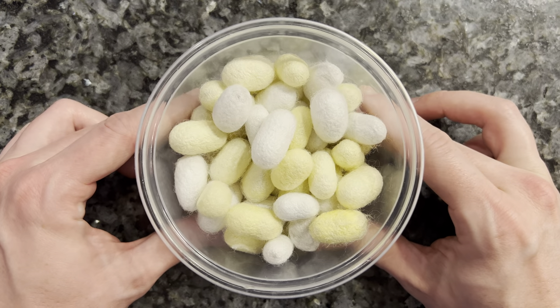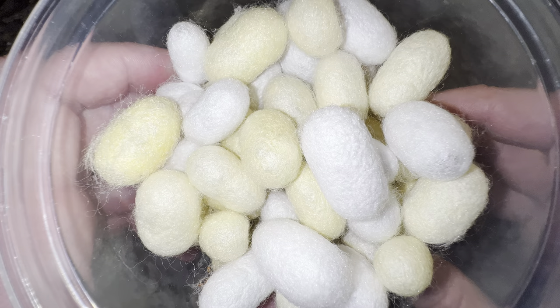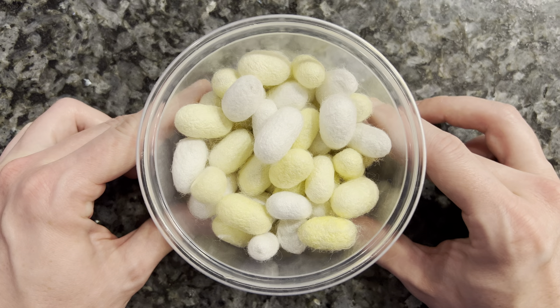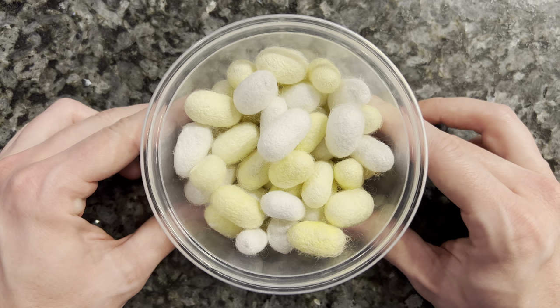Today I have several dozen beautiful silkworm cocoons. I raised these myself from eggs, and inside each one is a little pupa waiting to transform into a beautiful little moth. But no, no, no, we're not going to let that happen. As is done in some Asian countries, I'm going to attempt to cook and eat these, and hopefully they won't taste like complete shit. God help me.